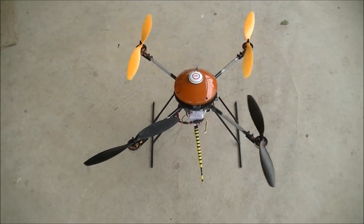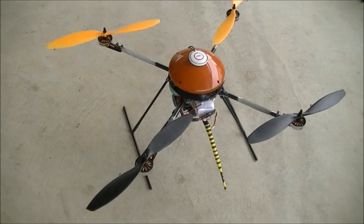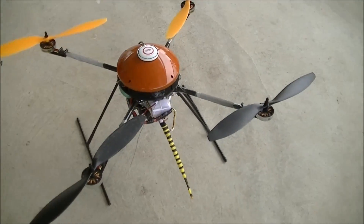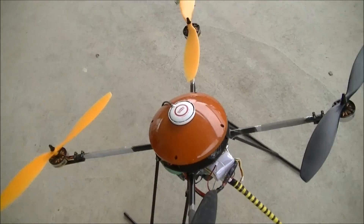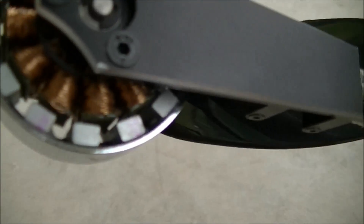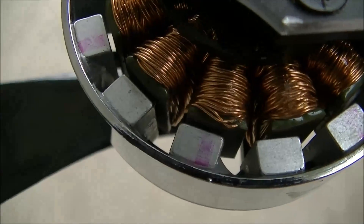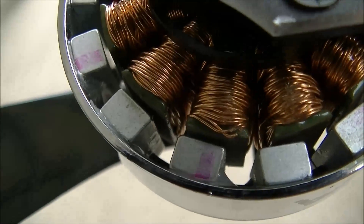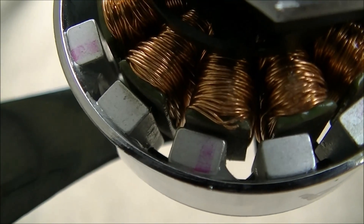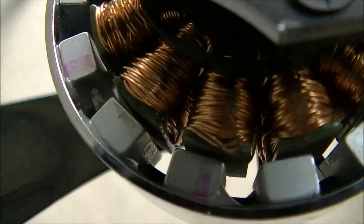So it turned out, after trying every kind of setting and everything, I actually discovered that after a crash, there was some damage to one of the wires here. One of the wires is actually broken, which means one of the phases of the three-phase motor is not working.